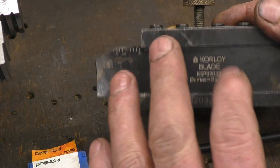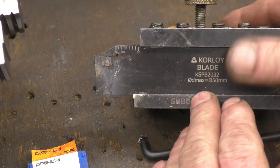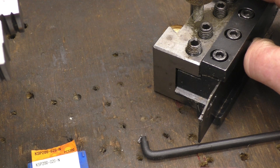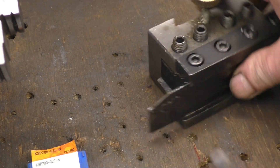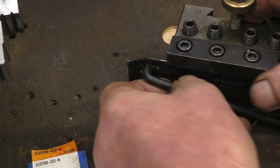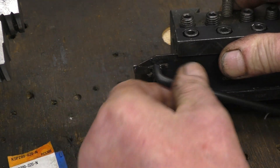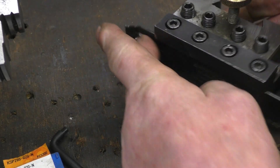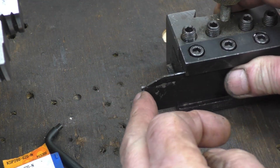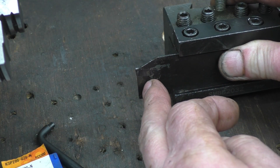It was quite expensive but with parting off tools you get what you pay for. The tip is two millimetres wide so it's a nice fine cut. There's a special tool that goes in with a little hole, and when you press down on it it releases the insert so you can slip your insert in. The blade has two ends so you've got two chances.